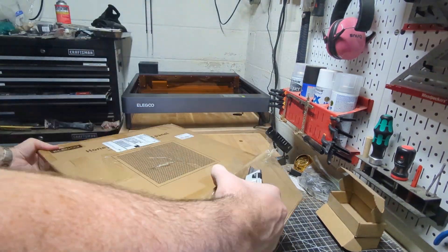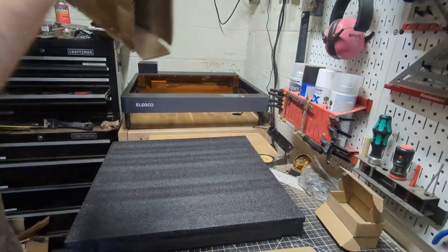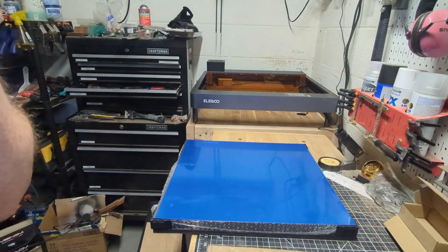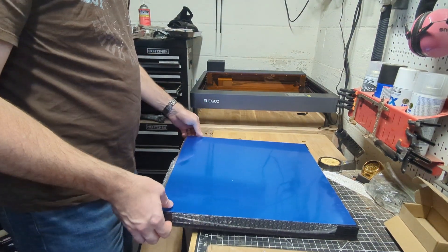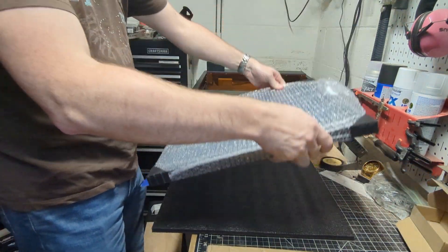Creative problem-solving at its finest. This should be the honeycomb, which I'm looking forward to, as I may have burned my workbench doing a cut earlier. Let's see how this works.